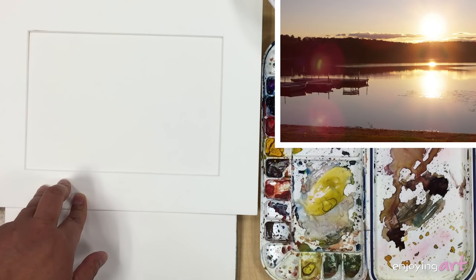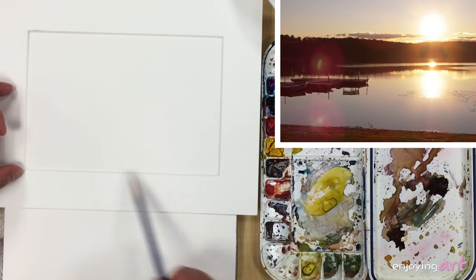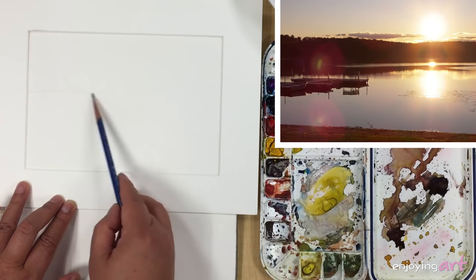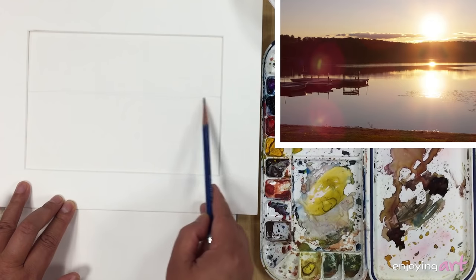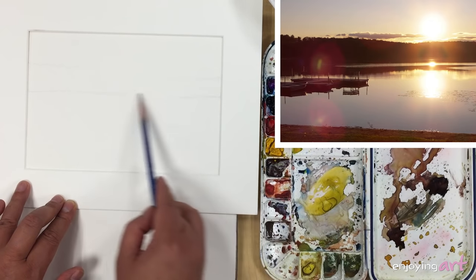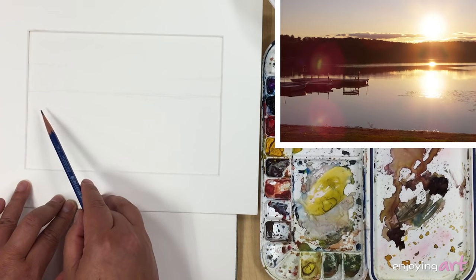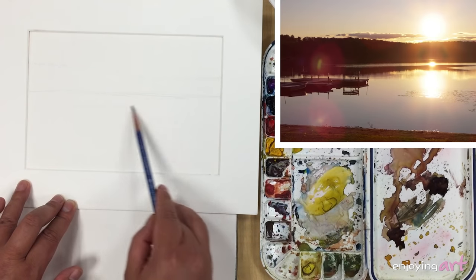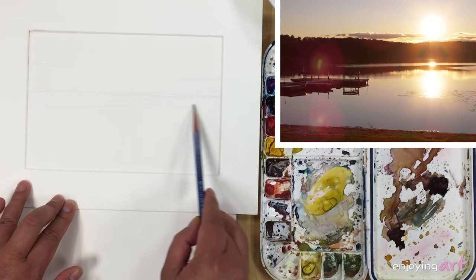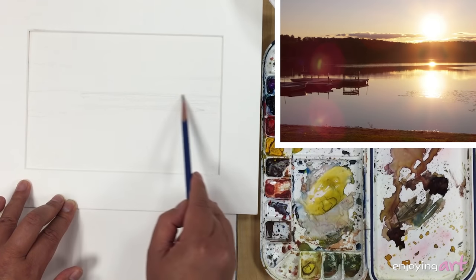We're going to choose what we're going to paint, and we can change it if we want. Looking at the available space here, there's a horizon line — this is all about shape. You draw it here, you can change it later, anytime. So we also have some reflection of the tree, some reflection. We're planning on this space, what we're going to do.